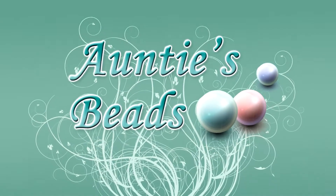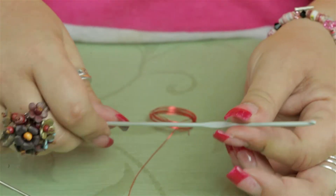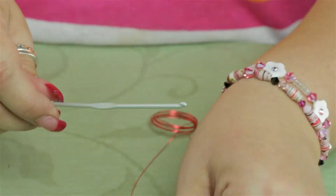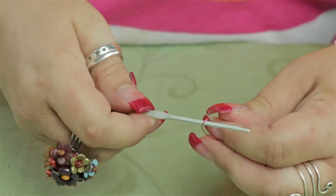I'm going to be demonstrating Artistic Wire's wire crochet tool. It comes with a 2.5 millimeter crochet hook, a large eye needle, and also a sample piece of wire for you to practice with.